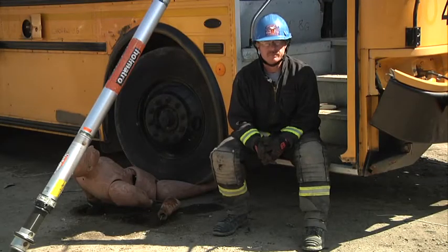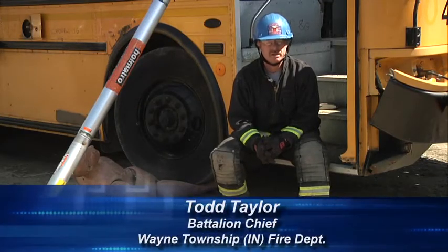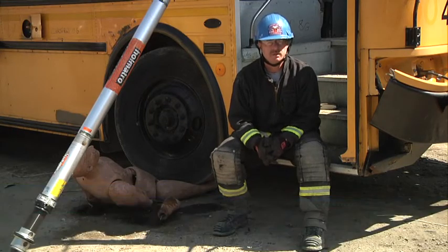Hello and welcome to Fire Engineering's Training Minutes. My name is Todd Taylor, Battalion Chief of the Wayne Township Fire Department. In today's segment, we have a patient trapped underneath the front of a school bus. We're going to lift the school bus using airbags and, with the advent of our new struts, use the strut to maintain stabilization as we lift.